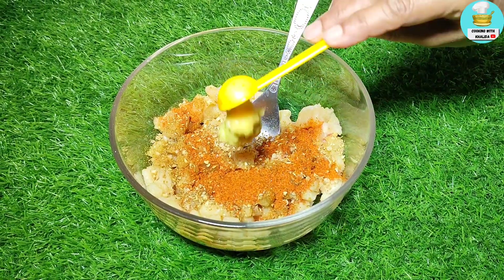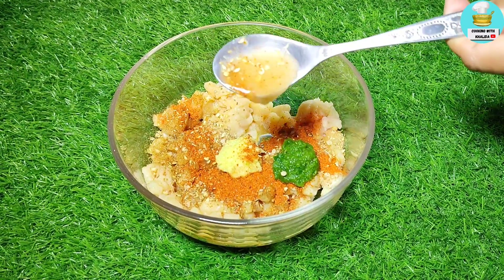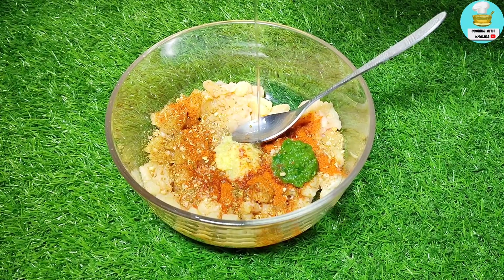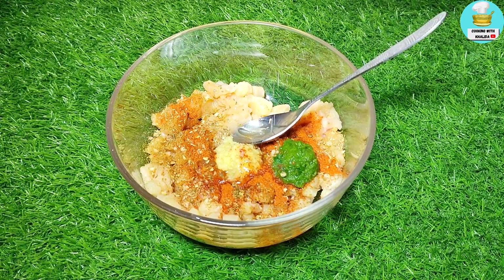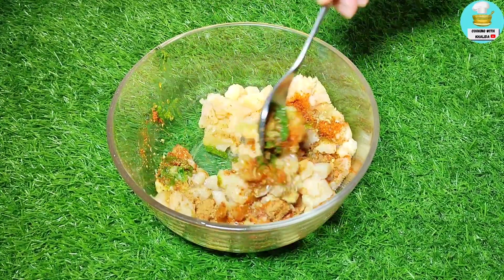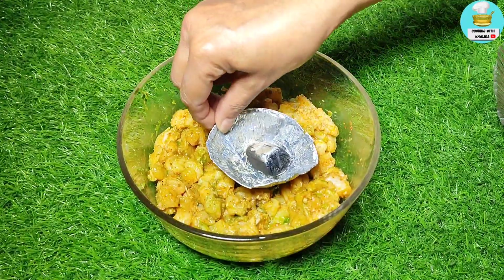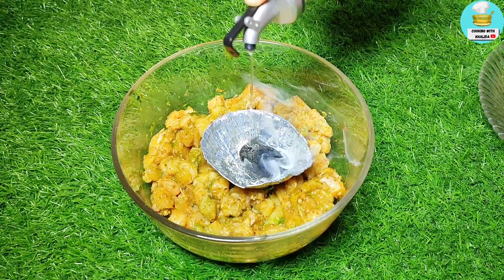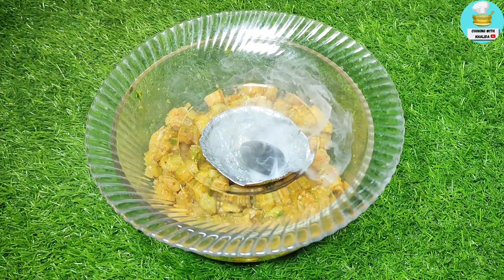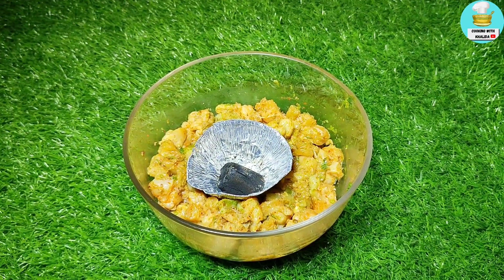Add 1 teaspoon of ginger garlic paste, 2 tablespoons of lemon juice, 2 tablespoons of oil, and 1 teaspoon of chaat masala so that the whole masala is well mixed. If you have time, you can marinate it for a while.